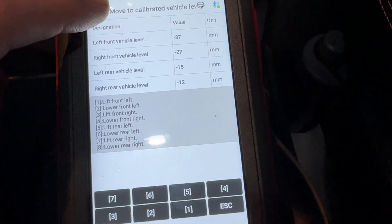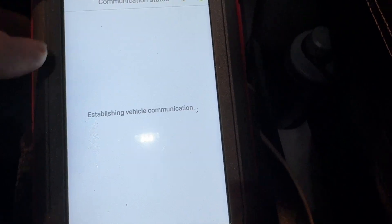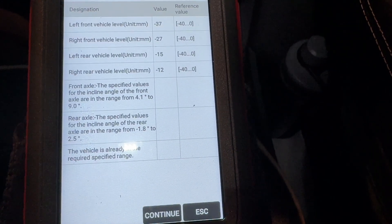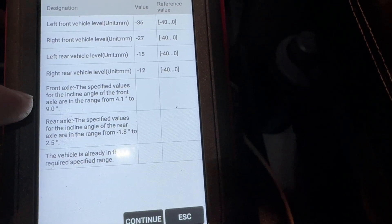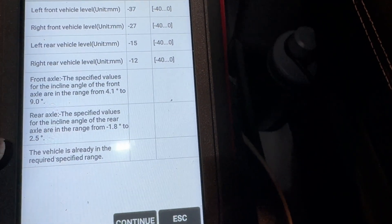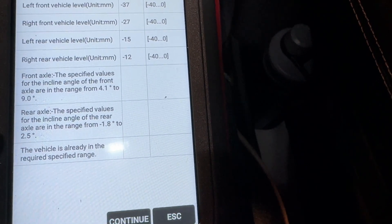Now we can go back into the adaptation — level calibration. The only thing it does want is the incline angle of the front axle, and this is a bit of a guess for me. So I'm going to go in at 6.5 for the front and rear at maybe 0.5.